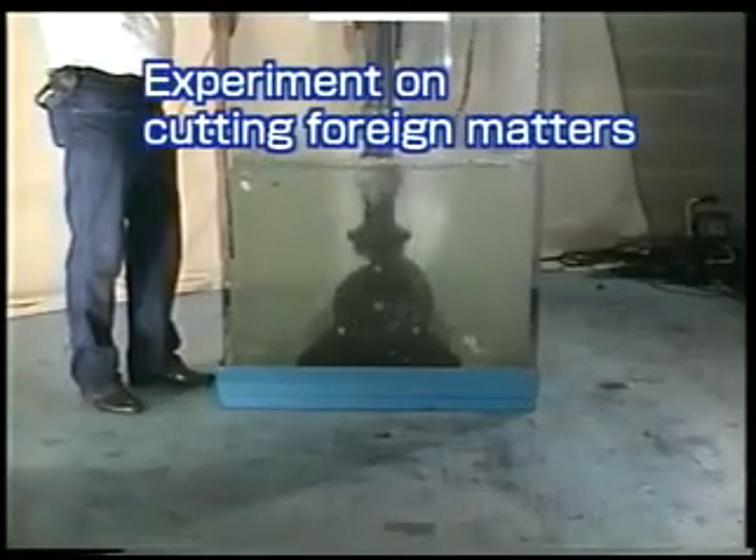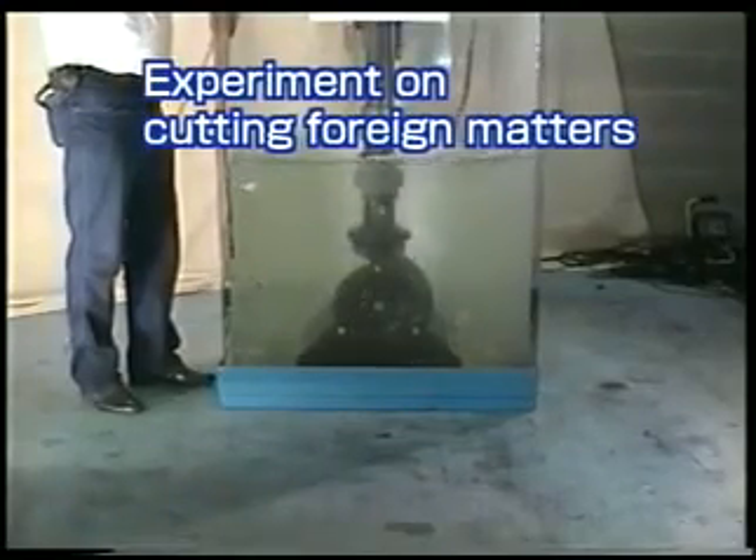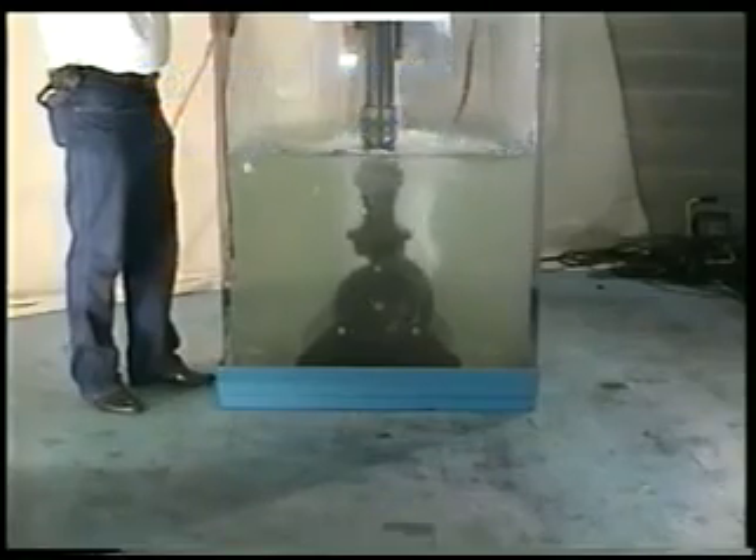We undertook an experiment to see how various foreign matters are cut up. Watch how the cutter pump cuts them into pieces.